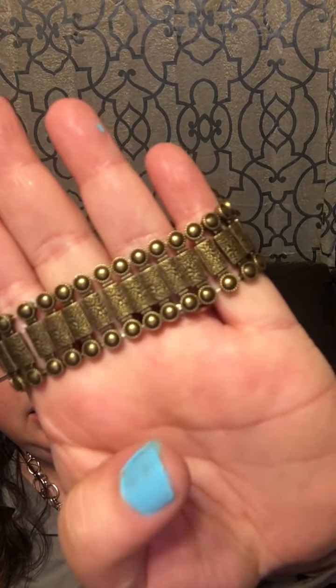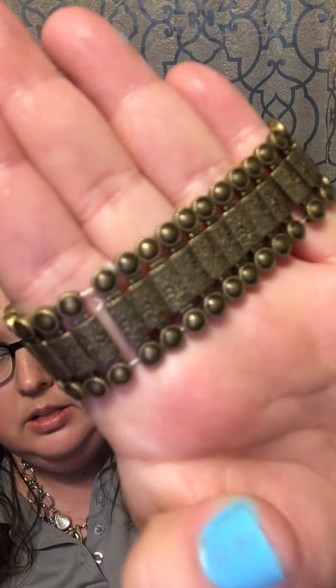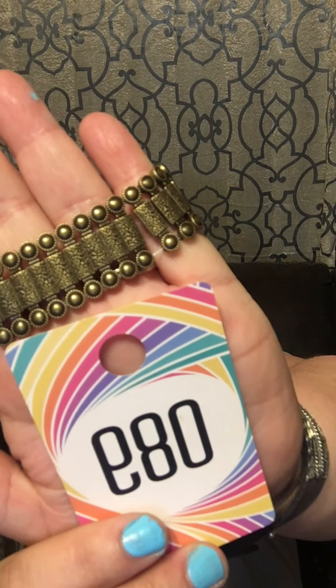There's a bug and I'm terrified of bugs — just land somewhere, preferably not on me! So yes, that was number 84. Next up, number 89: a rustic-looking stretch bracelet. This is really cute — number 89.